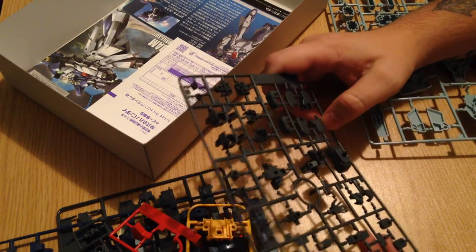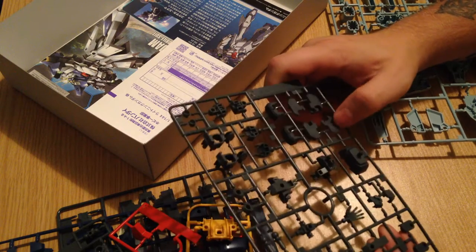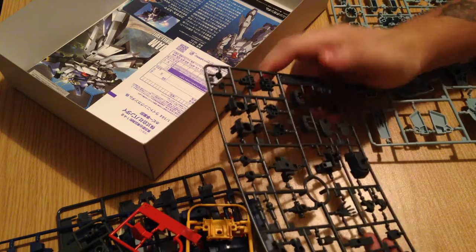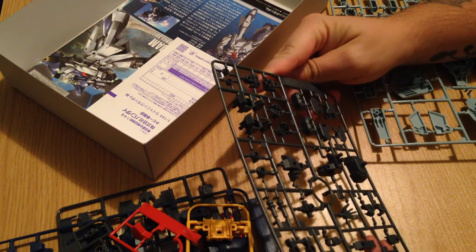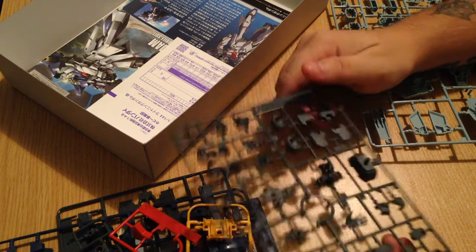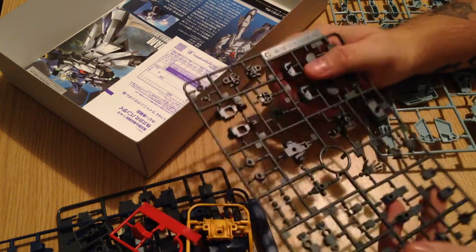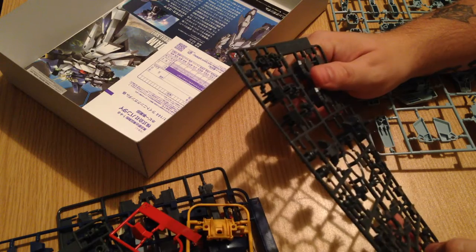Here are our frame pieces. There's actually quite a few of these and this is a little flimsy — it feels almost like a poly cap, a real light plastic. These are all standard pieces. In fact, this is very similar to its source, the Re-Ease.